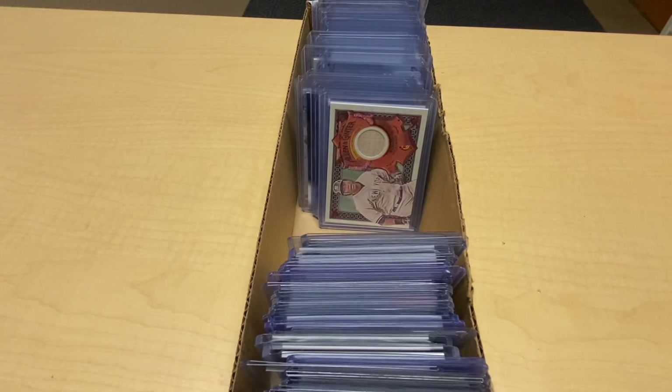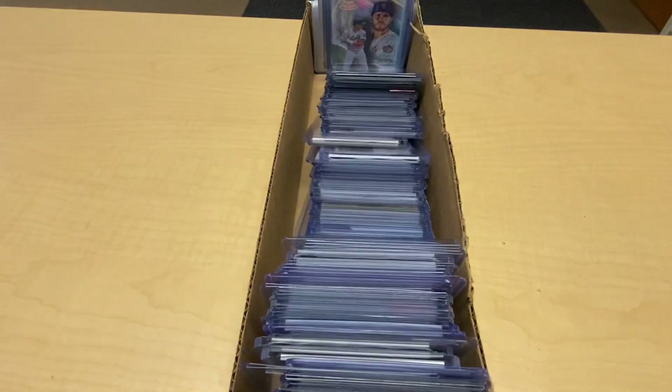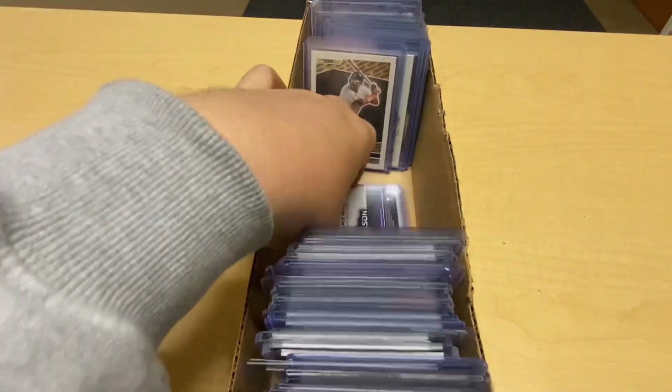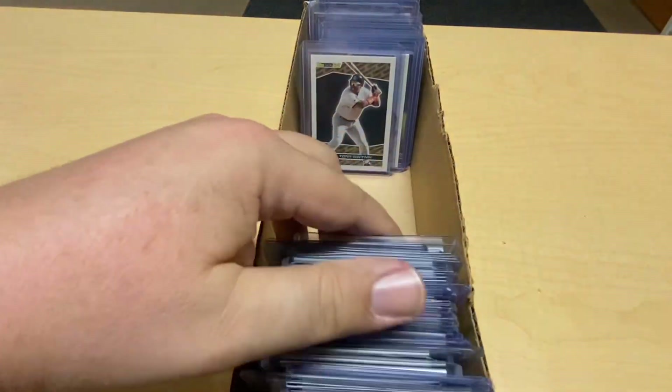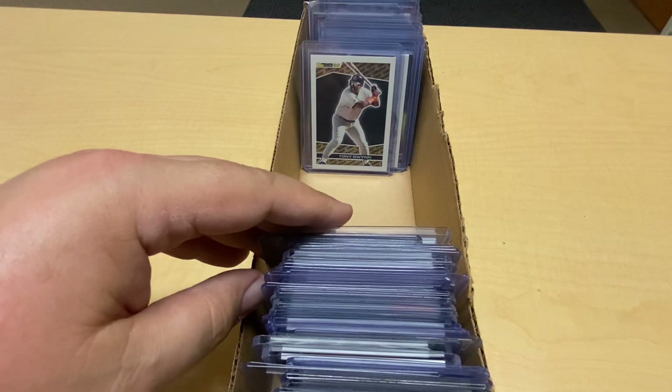Has this ever happened to you? You're digging through a value box, and you go to reach for the next stack of cards, and bam — they all fall. Now what am I supposed to do? I guess I'll stand these back up. This one fell over. I have no idea where I am, and I might have just missed a $20 card in a dollar box because these cards decided to do a dance.